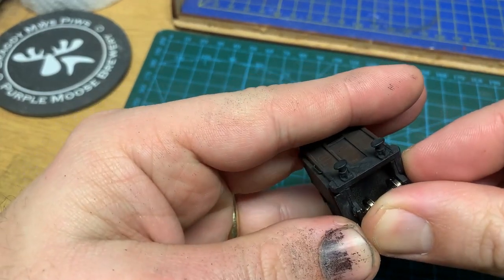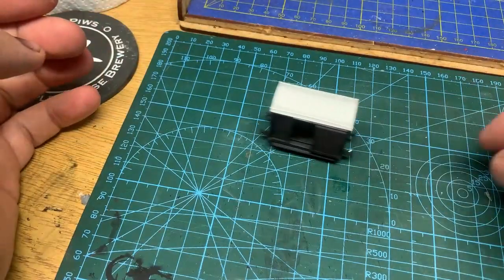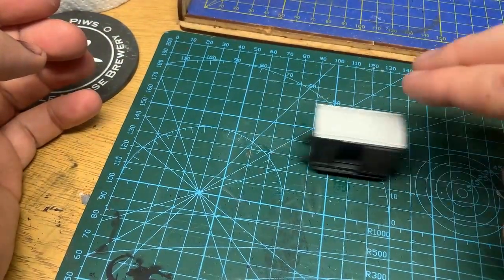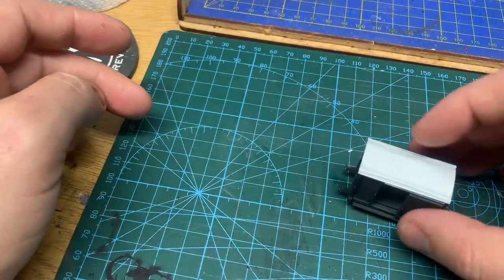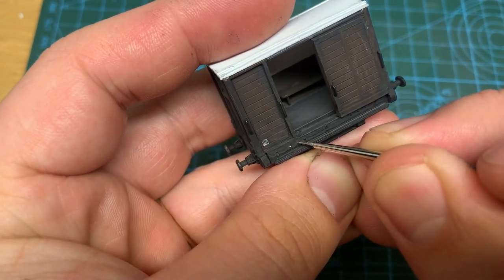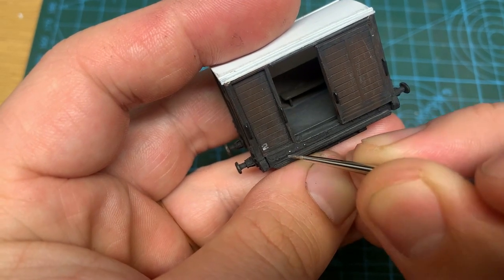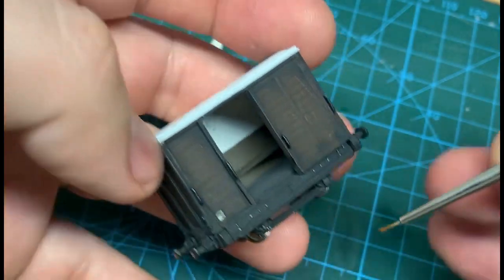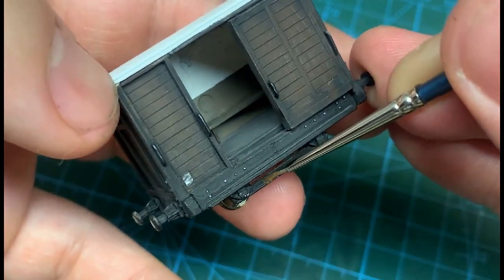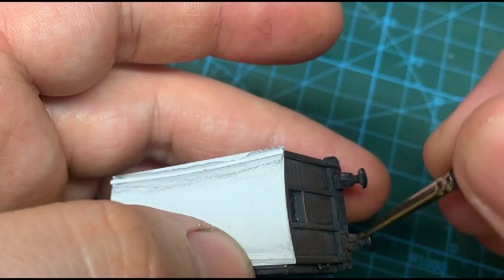Time to pop in the wheel sets. It's easy to get friction in these little kits and it really ruins the enjoyment if they don't run very nicely. I decided to highlight rivet detail and handrails — this is more theatrical than realism, but it does give the surface a bit of interest. Finally, I add rust with weathering powders to the chassis and around the buffers. It's quite subtle, but it adds something.